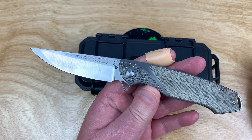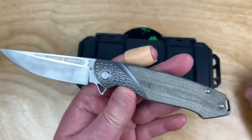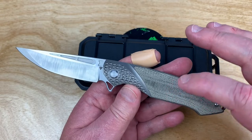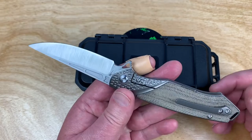Kingsman version two. This one's got micarta on it. You can get it in carbon fiber, or that Zerk Tymascus - they only made a few in that.